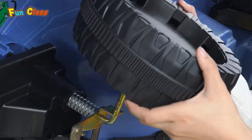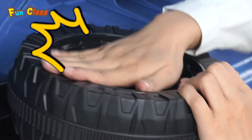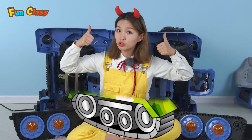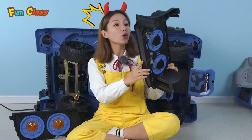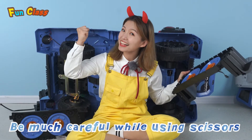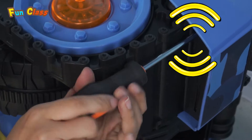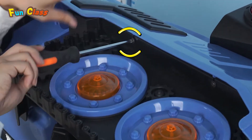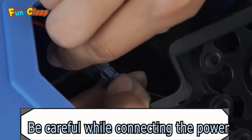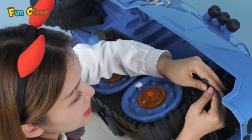The next step is to install the belge of the tank — a cool part! It is this one. Prepare some nails! We must be careful with them. Be careful! The same process for the other side. First, connect the power!